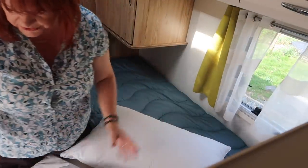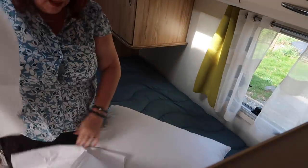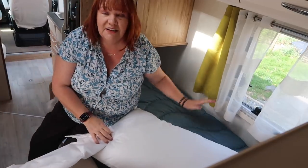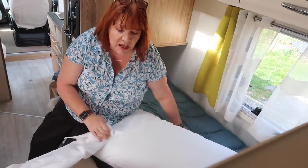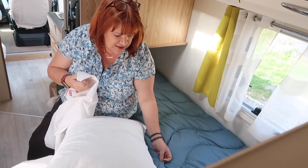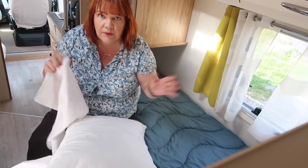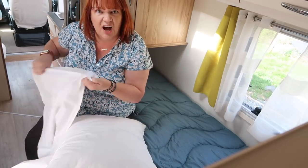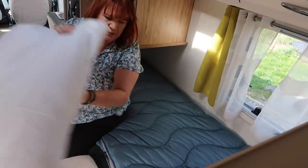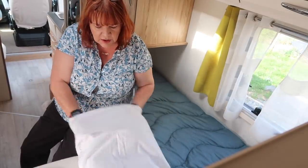One of the great things about the Fine Bedding Owl bedding - and I will put a link if anyone's interested - is that the duvets are machine washable. So I don't have to bother with duvet covers. I can literally just take these, pop them in the washing machine, they dry, and it's just the easiest bedding I've ever come across.